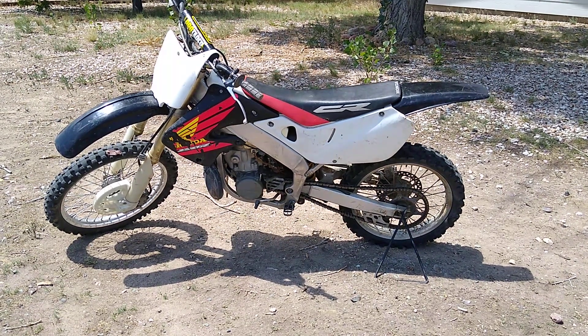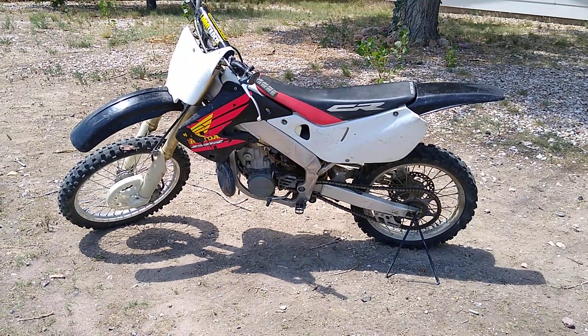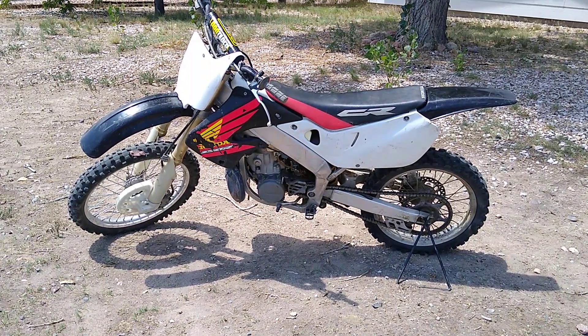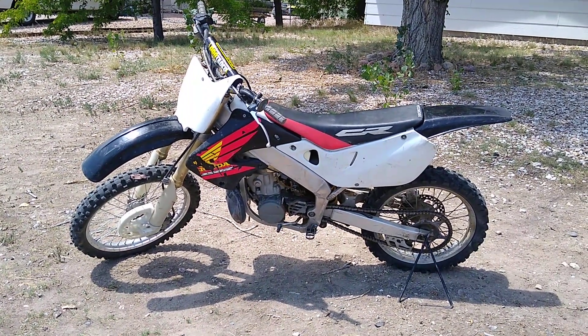What I have here is a 1998 Honda CR 250 two-stroke racing bike. This bike is fabulous — it gets up and goes. It's a bit dirty, it's been loved. It's been run a little bit but it runs damn good.